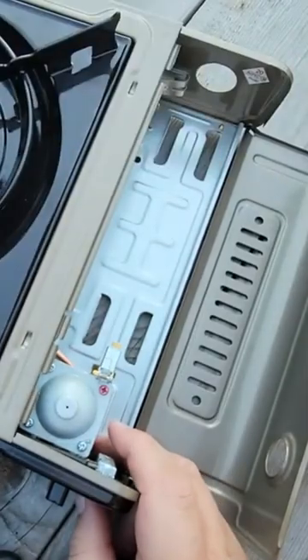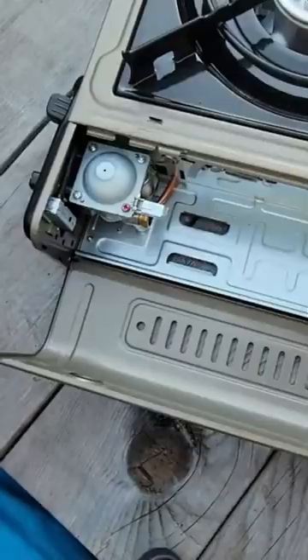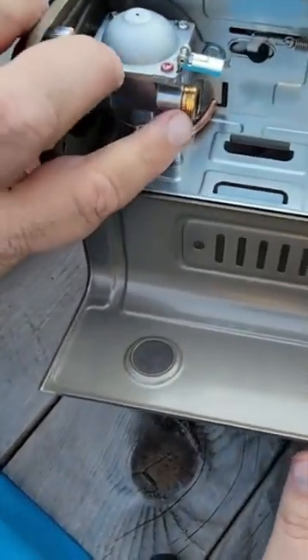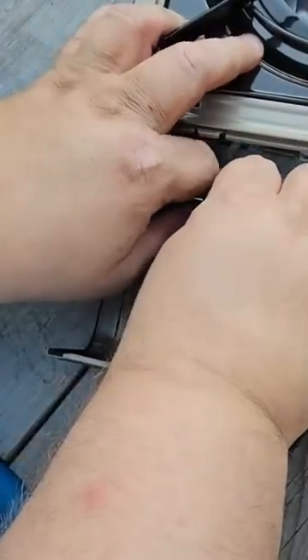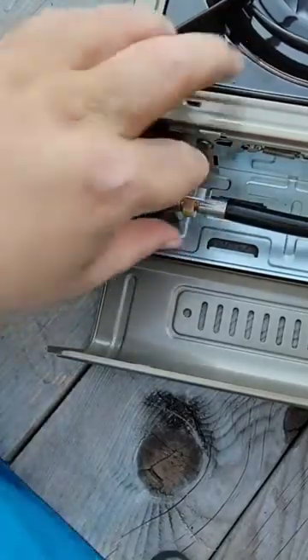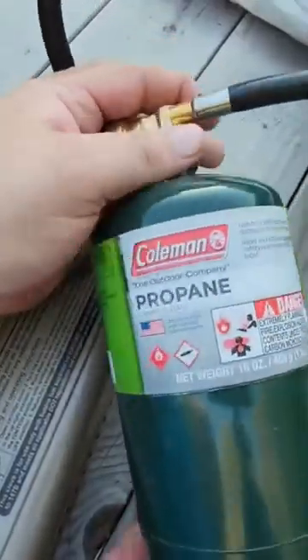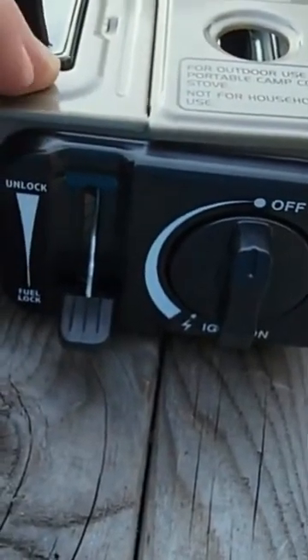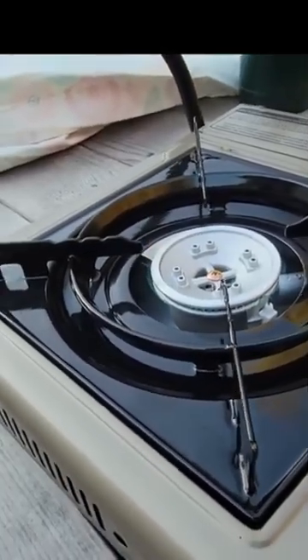We have our propane adapter hose right here. The propane adapter is gonna go right where the butane cylinder would go. We get our hose on there, spin it on, they have a fuel lock and unlock, and our burner lit right up on the first try.